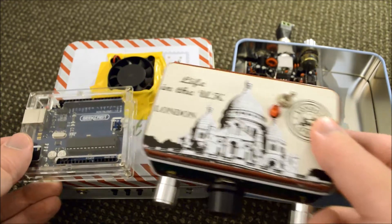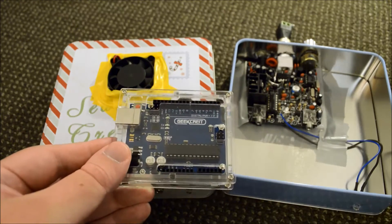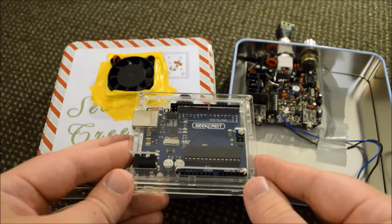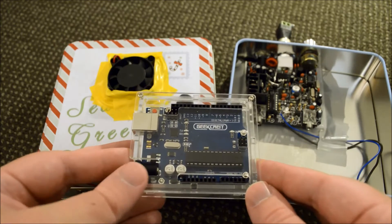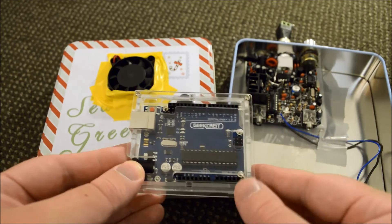So what we'll be using is one of these little Arduino modules and we'll be uploading some code to it, and I'll show you how to use a transistor in place of a physical key to send that code.